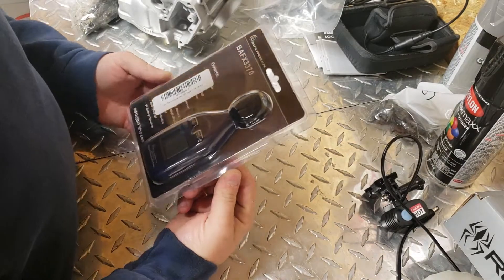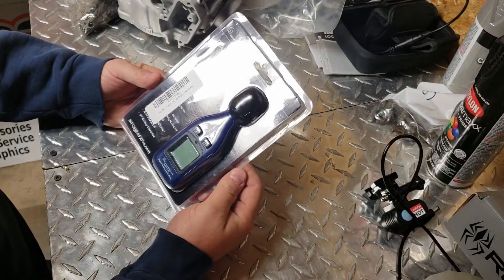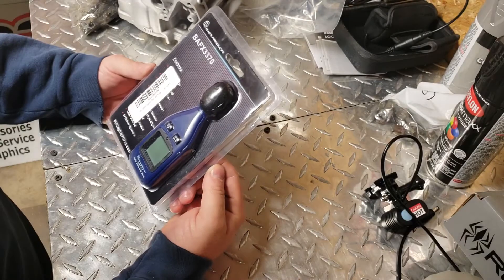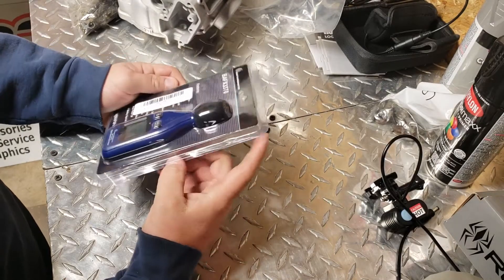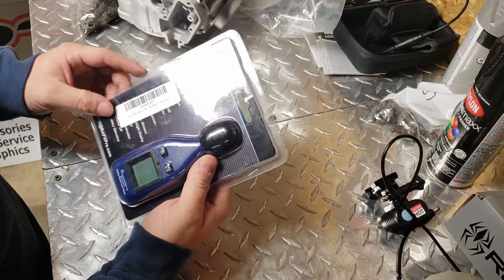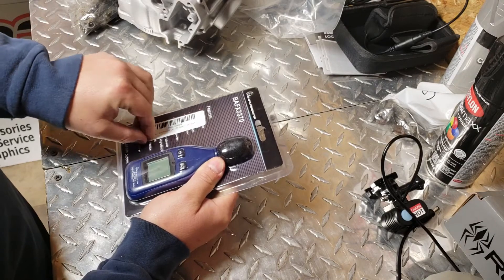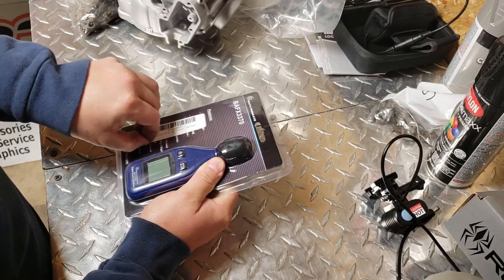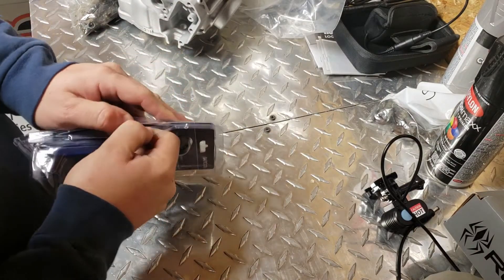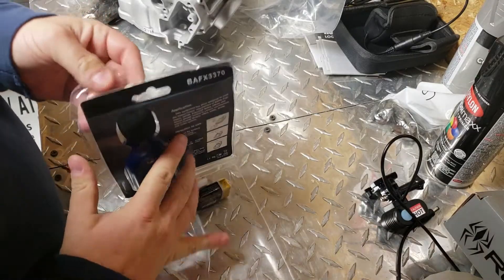We're going to take this DB tester digital level sound meter tester out of the package here. Picked this up on Amazon for less than $20, comes with the 9-volt battery, looks pretty simple to operate. I can just read off the specs — let's see if we can pop it open.